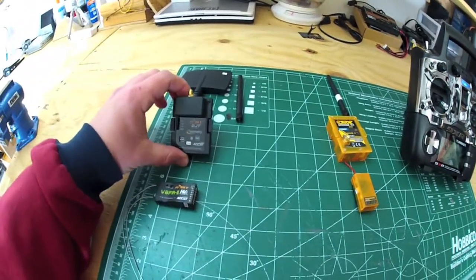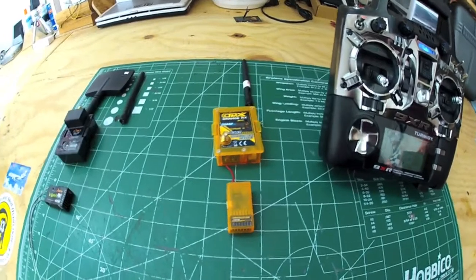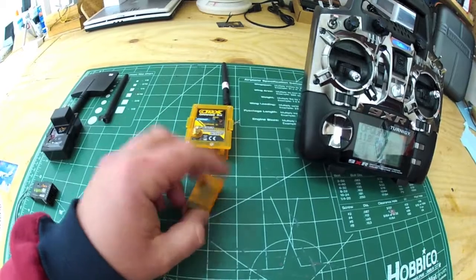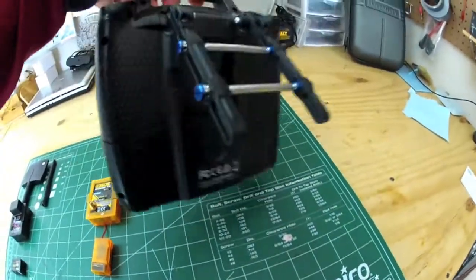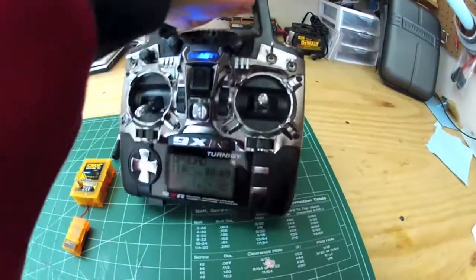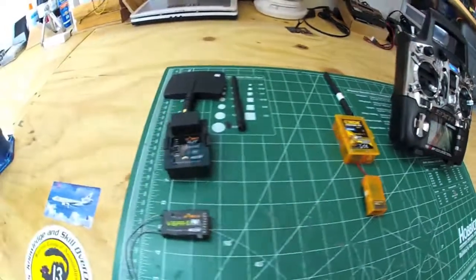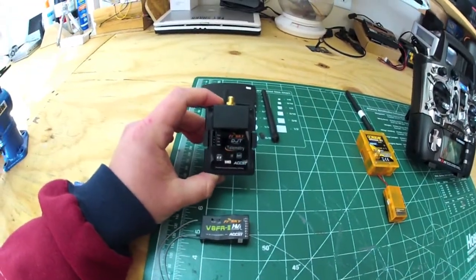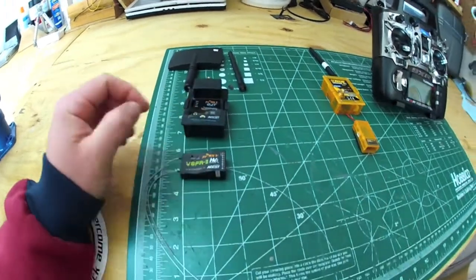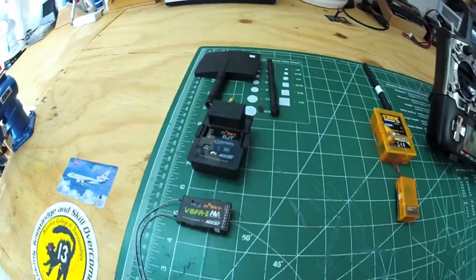I fly with two different types of modules: the Orange and the FrSky. I've got a bunch of airplanes and quadcopters, so when flying at line-of-sight, this Orange receiver module is all I need — it's got a nice JR-type style module bay. When I'm ready to do some longer range FPV, I pop that out and put my FrSky in. I've been doing about one mile with my FrSky.